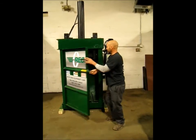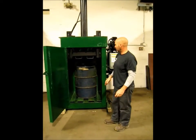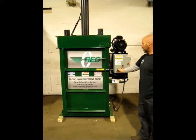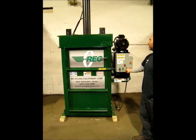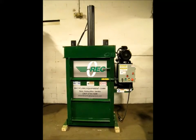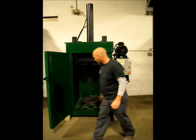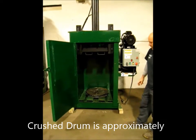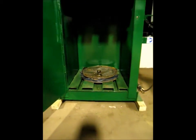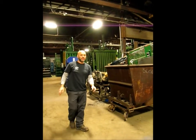Operating the REC Drum Crusher. Open the door, insert the steel drum, close the latch door, turn the machine on, press the down button. After the machine automatically shuts off, open the door. We have a crushed drum, approximately 3 inches in height. Crush barrels and put into the recycling bin for standard steel recycling.